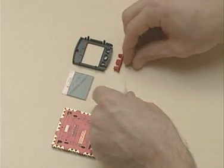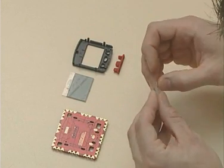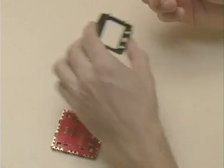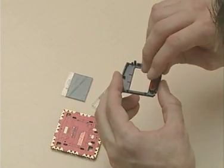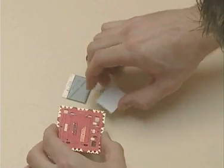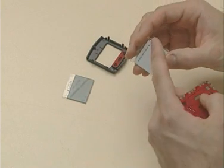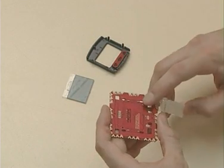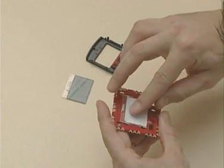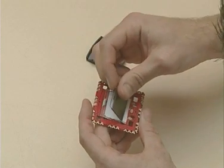We'll start off by fitting the elastomer into the screen backing. Then fit the keypad into the screen cover, then take the LCD backing. You'll notice there are two locating pins on the screen backing which need to sit into the two locating holes of the motherboard, and place the LCD screen over the LCD backing.